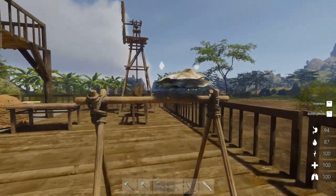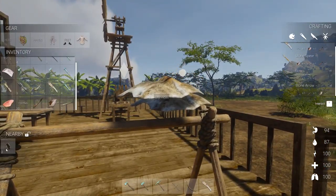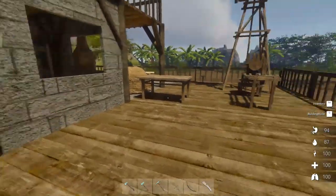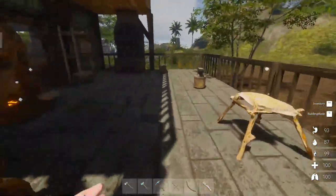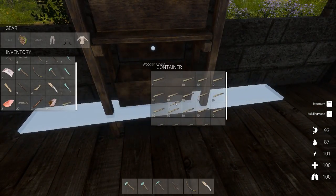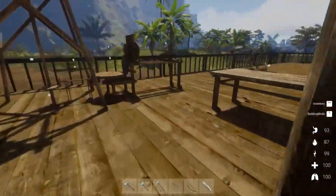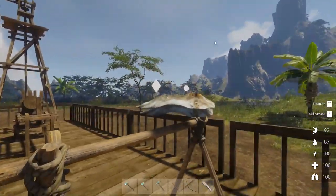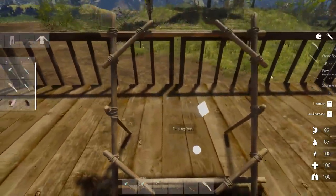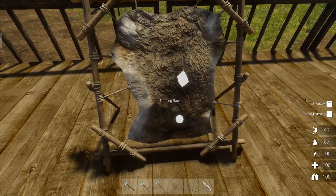So we go ahead and grab the hides — if I can grab them. If I have the inventory space, which I don't. Surprise, surprise. The first thing I'm going to be building is another backpack. Let's get those out of here. I don't know if I'm going to need anything to actually tan the leather — I don't know if tanning is actually a thing.